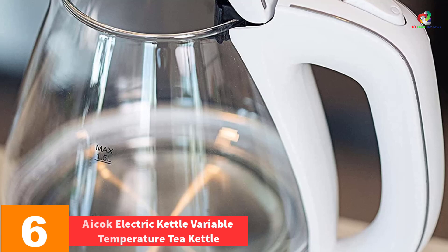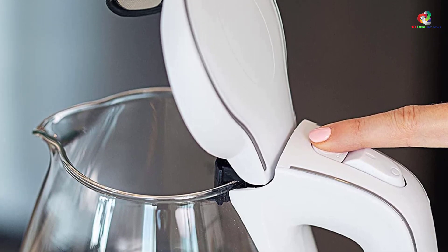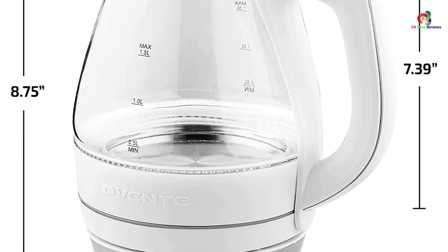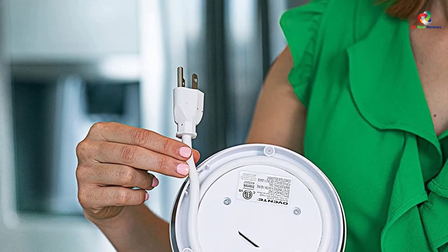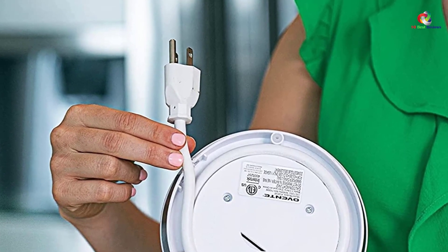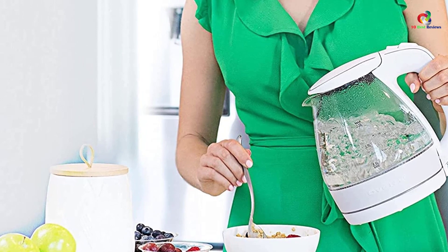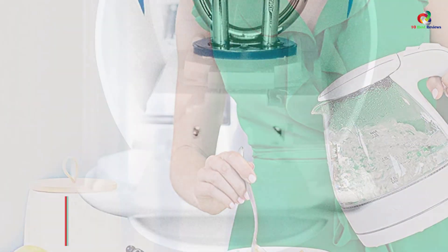At number six, we have the Aicok electric kettle variable temperature tea kettle. This next electric kettle is probably one of the modern-day kettles you shouldn't miss. It showcases an elegant, sleek, and minimalist design that will complement your kitchen appliances. Apart from its stunning design, it offers a variable temperature setting that isn't available in most electric kettles, allowing you to customize the temperature level for optimal heating. The ergonomic handle and 360-degree rotating base make it even more efficient and easier to use. It features a 1.7-liter capacity with a heating power of 1500 watts, delivering a quick boiling process.